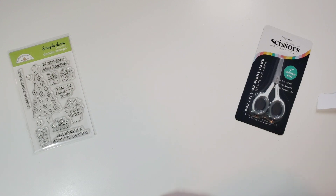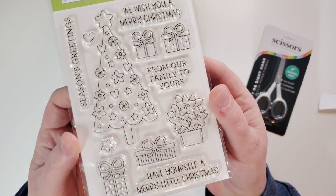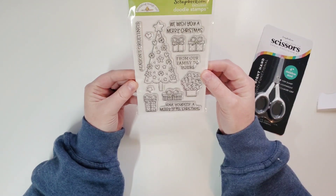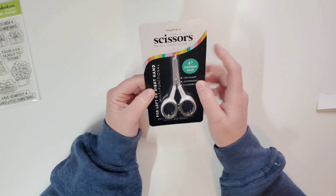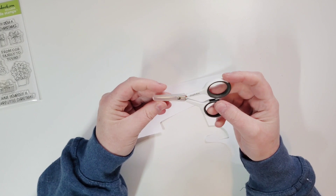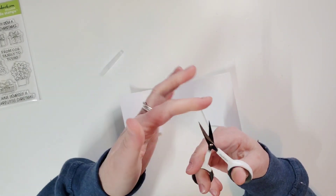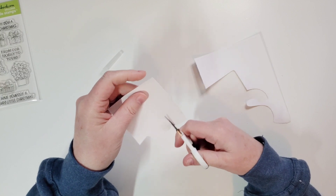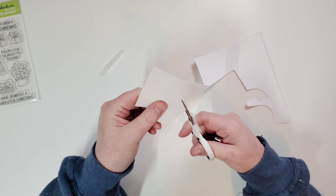Let me put that to the side. It came with a free stamp set from Doodlebug — how cute is that? And then you also got Scrapbook.com scissors, small precision, 4 inch. Very tiny, comfortable, comes with a protective sleeve. Definitely fussy cutting scissors. They cut pretty good — I'm just pretending to fussy cut a flower right now.